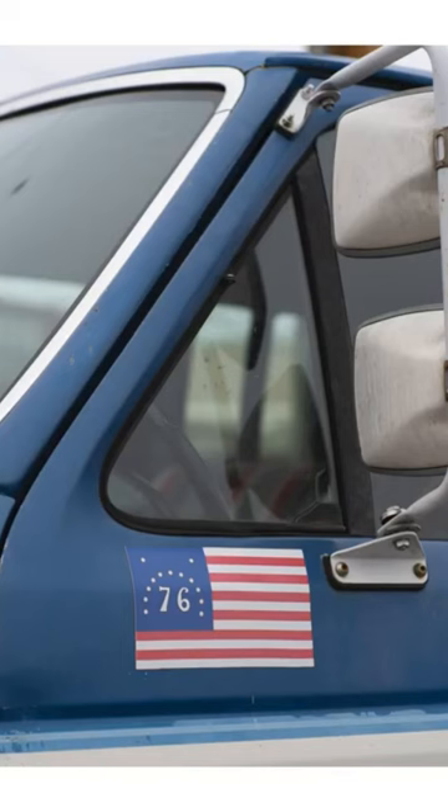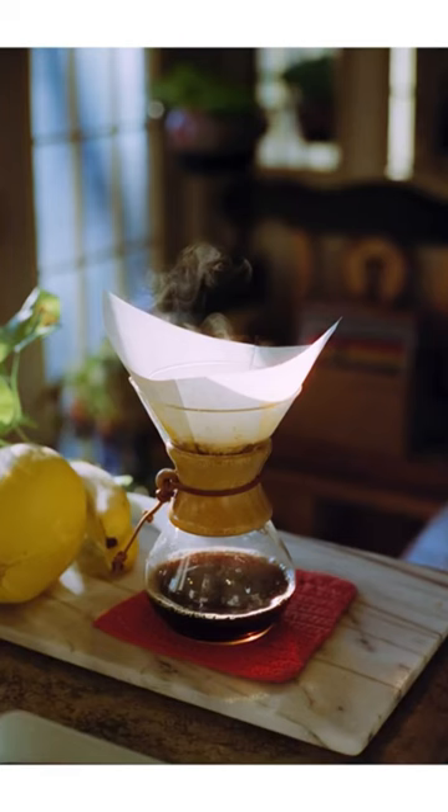In terms of bokeh and out-of-focus elements, I think this lens does a really fantastic job. It falls out of focus very cleanly when you're shooting at 1.4, and it doesn't really have that swirly distorted look like a Helios 44-2.